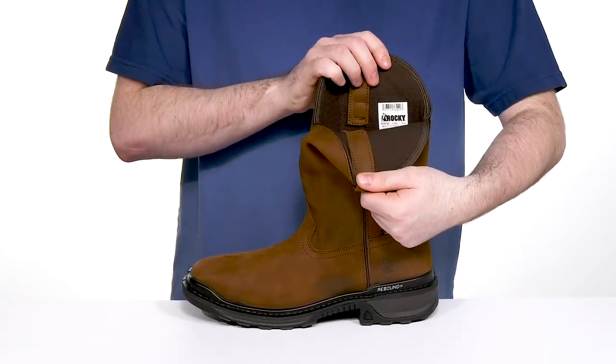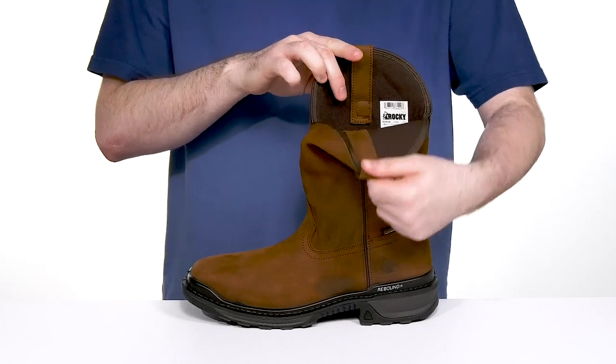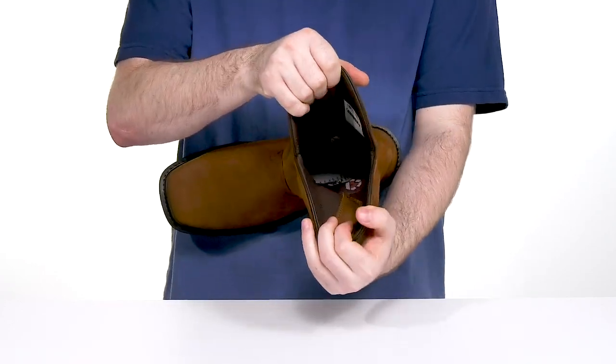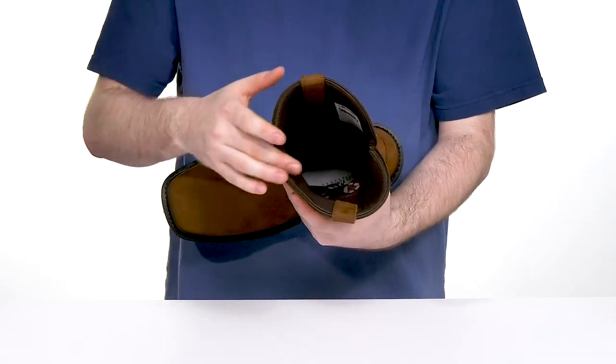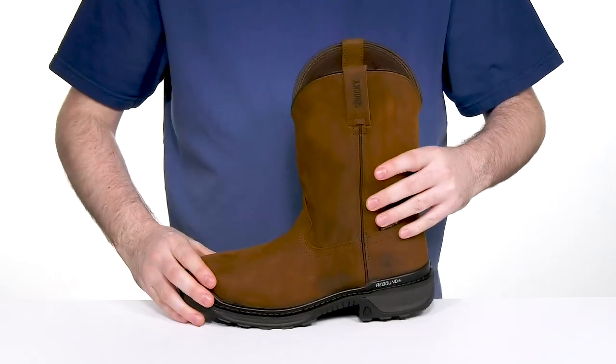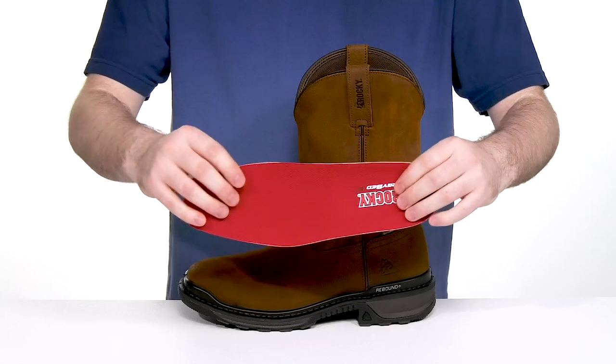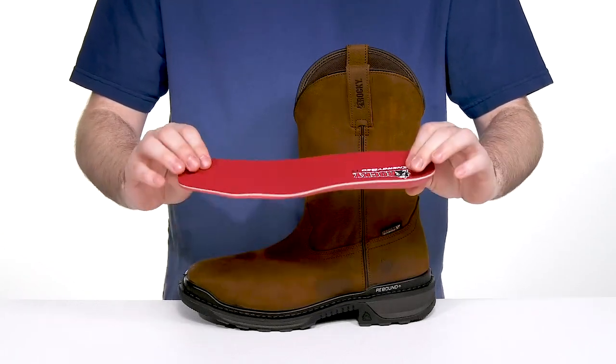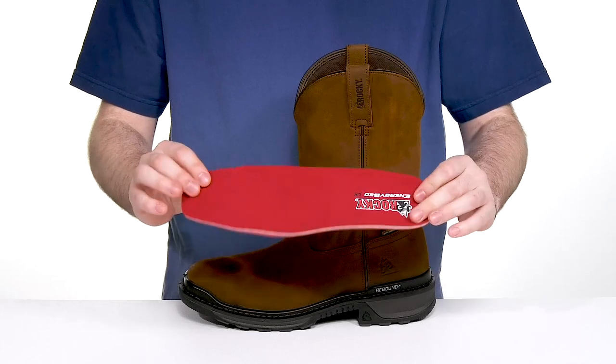Inside it's made with breathable textile using extra padding for great support so you stay comfortable throughout. It also has a very flexible expansion fit seam for an easy on and off. It comes with a removable foam footbed to give you excellent cushioning underfoot with its memory foam design, keeping you on your feet for long hours at a time.